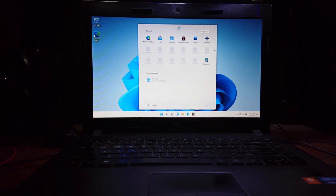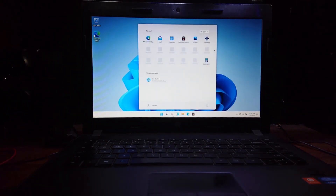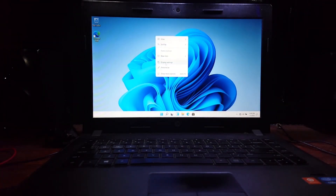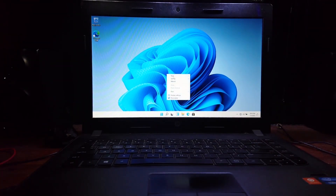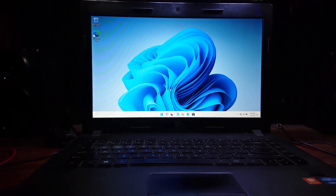It's now booted with no problem so far. As a first impression, it's pretty different from Windows 11 Developer Preview. Let's check settings and enable dark mode.